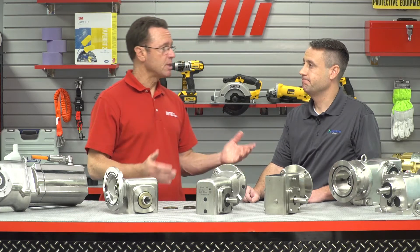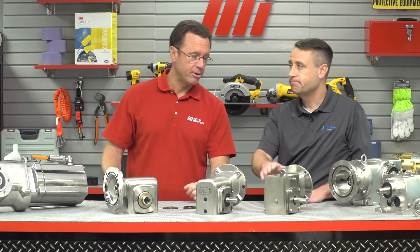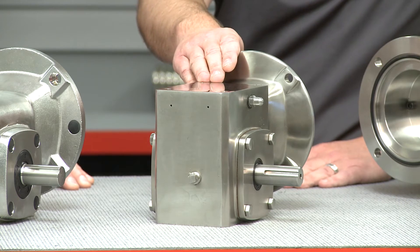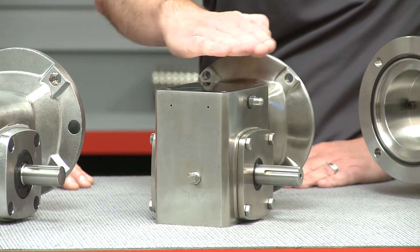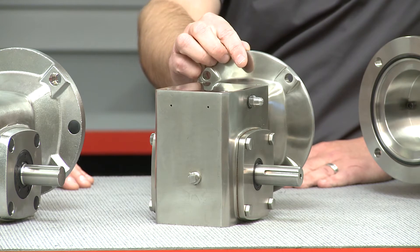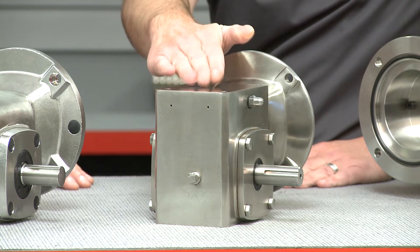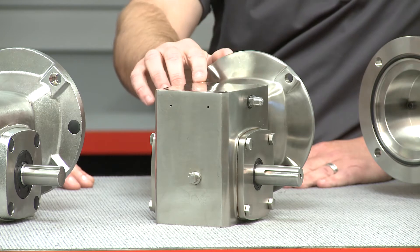Now we've got some reducers here on the table. Why don't you talk about some of the things you have here today? This is the first generation product. As you can see it is a simple flat top design, but over time we have found that this design allows caustic wash down solutions and contaminants to pool up on the top surface and also collect in the holes and tight crevices. Staining fluids are a potential source for bacteria growth.